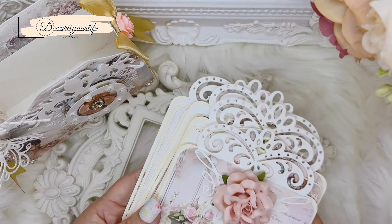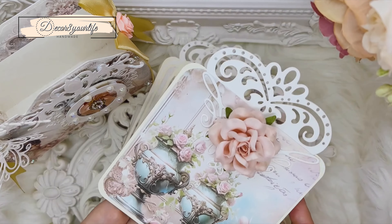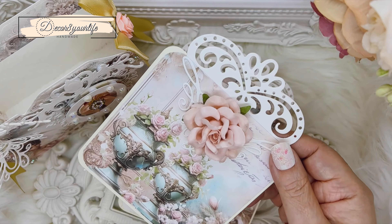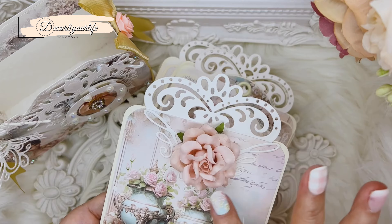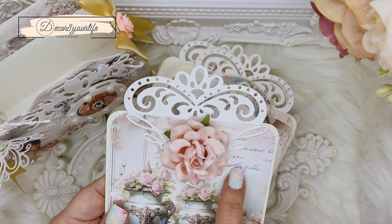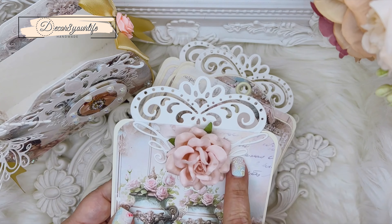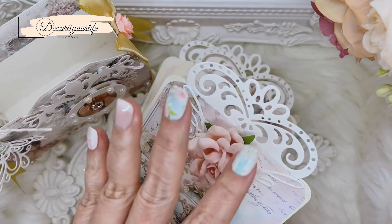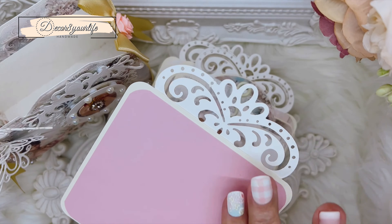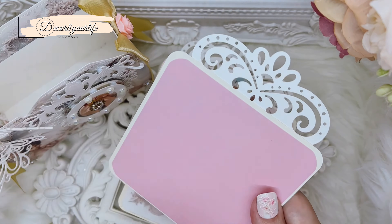Over here, I used my tags from Graphic 45 to make these, plus my border dies from Heartfelt Creations. I also used flowers that I ordered from a store in Poland, and a Spellbinders corner die over here to just kind of accentuate the very first tag. On the back of the tags you're going to see just regular cardstock that I glued on — the cardstock is from Hobby Lobby.